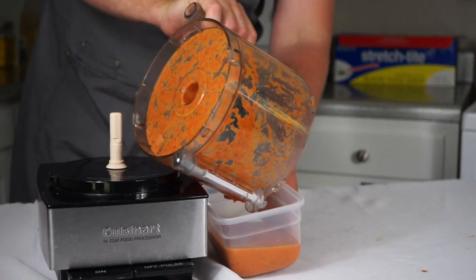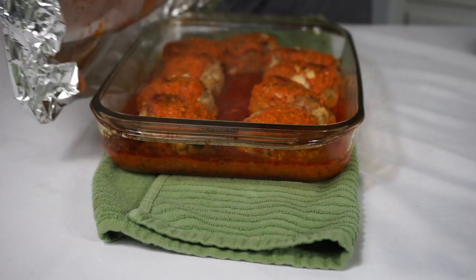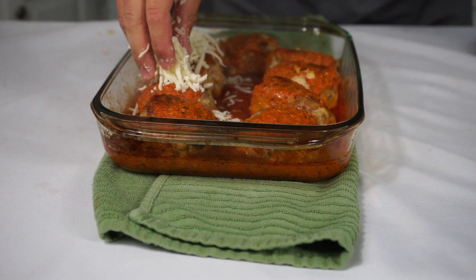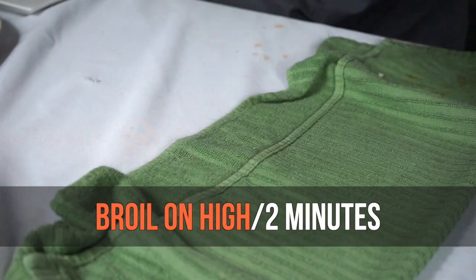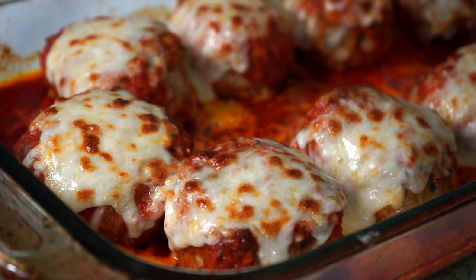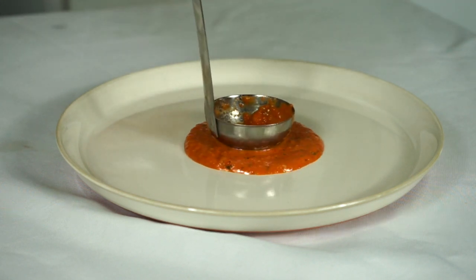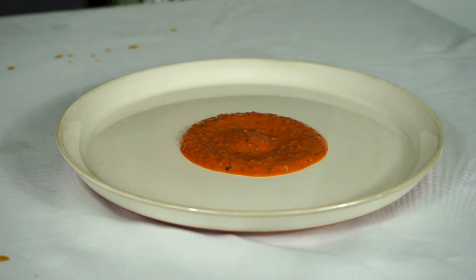After 30 minutes your meatballs should be nicely steamed and cooked. I'm going to top those with some mozzarella cheese and pop them under the broiler for two minutes on high so the cheese can melt and turn into that crispy pizza-cheese goodness. If you're serving them individually, I would ladle down a little circular pattern of sauce onto a plate and then drop a meatball into the sauce.